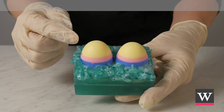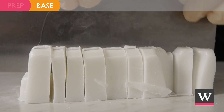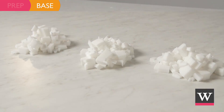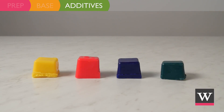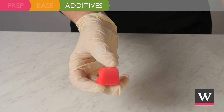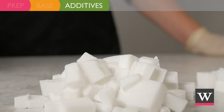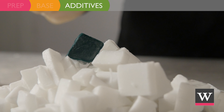Now we are ready to create the colorful eggs. Cube nine ounces of Premium Ultra White Melt and Pour Soap Base. Divide the soap for the four different colored layers — the first three layers will each use two ounces of soap and the last layer will use three ounces. Add one-half of the yellow color cube to the first two ounces, one-half of the pink color cube to the second two ounces, one-fourth of the blue color cube to the third two ounces, and one-fourth of the teal color cube to the last three ounces of soap.